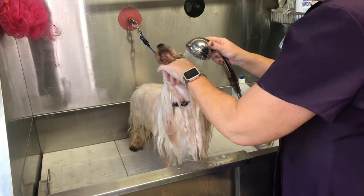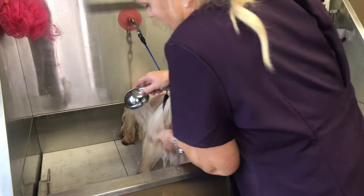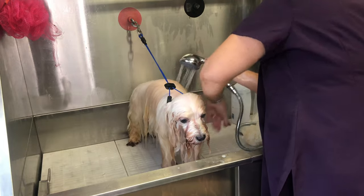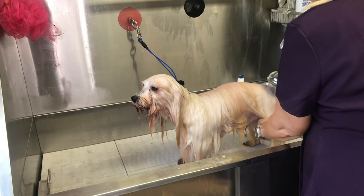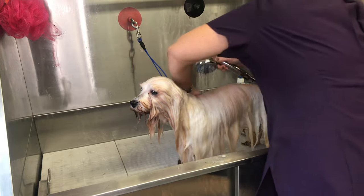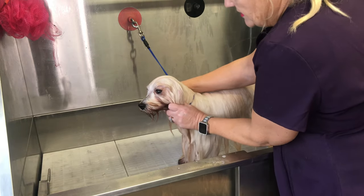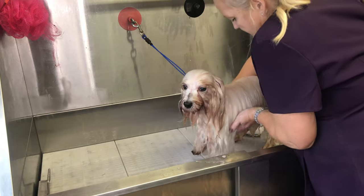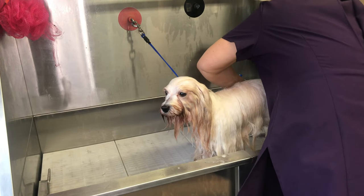When rinsing the conditioner, I start at the head so it runs down and off the coat. I'm never rubbing — always working with the hair shaft. Start at the top and the conditioner runs down through the coat as well. Then do a gentle squeeze to get as much excess water out as possible, running down the legs and squeezing gently along the coat so we're not dripping everywhere.